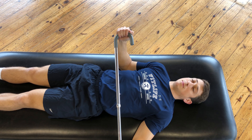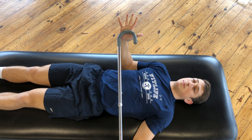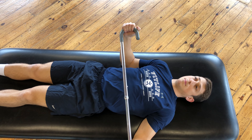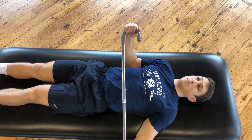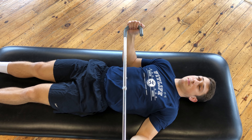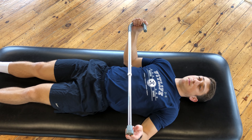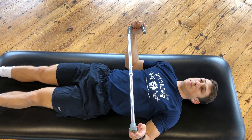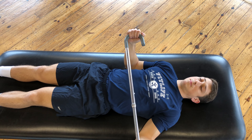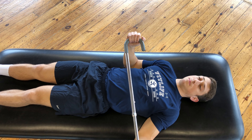Your affected arm will hold the cane at the rounded portion, and the unaffected arm will hold the other side of the cane. You're going to use your unaffected arm to push your affected arm away from your body as far as you can go until you feel a stretch. Return to the starting position using the unaffected arm to lead the motion.